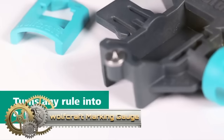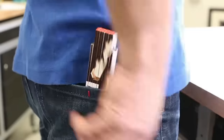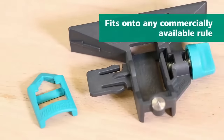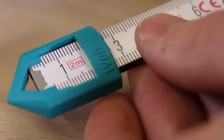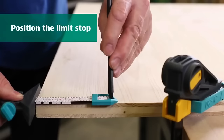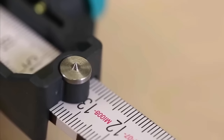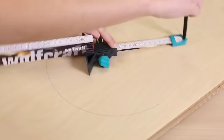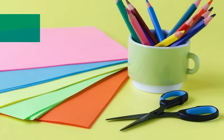The Wolfcraft marking gauge for folding rules is an indispensable tool crafted from high-quality plastic, tailored for every craftsman. Designed to fit any standard folding rule, its sliding head ensures precise measurements, while a unique stop secures it in place. With the added capability of drawing circles through its center pin, it ensures both accuracy and versatility in marking. From setting measurements to scoring lines, this gauge is a must-have for every woodworking aficionado.